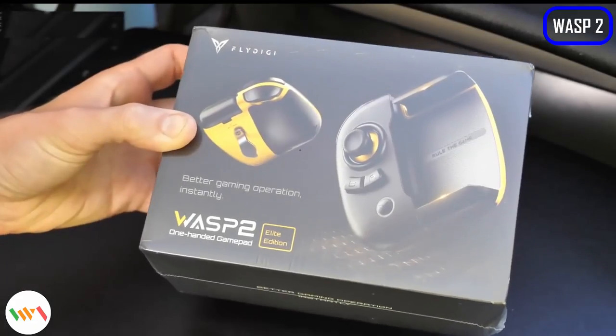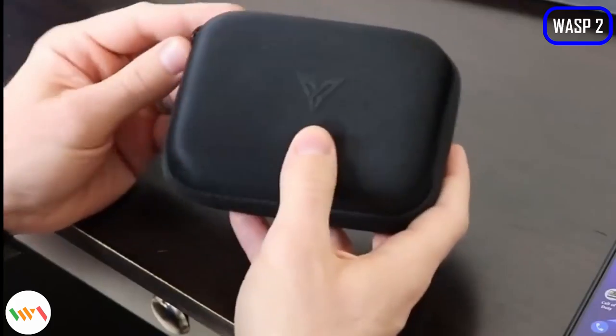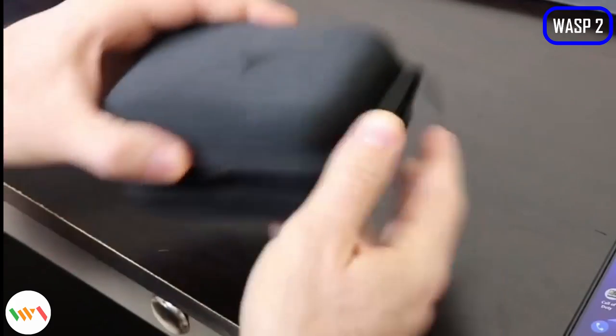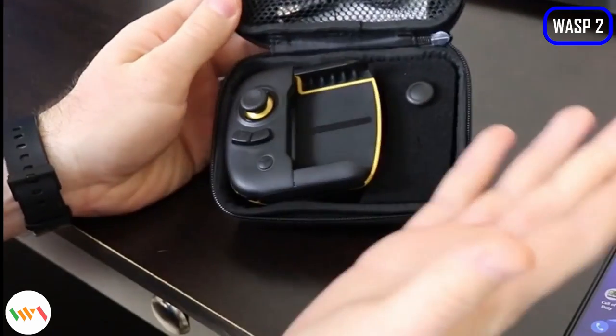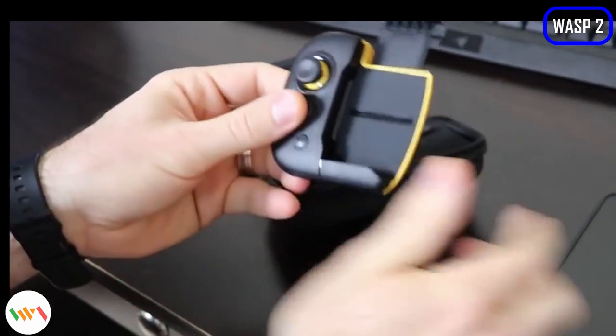Do your long elegant fingers cover up the mobile screen every time you game? Try out WAVS 2, the one-hand gamepad that brings gamepad and screen touch operations to a perfect balance. No vision block, no laggy reaction and no learning curve.